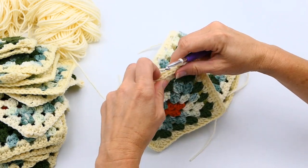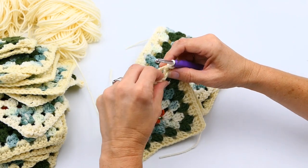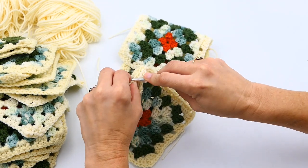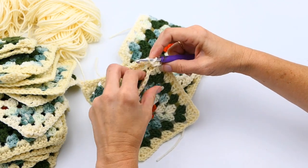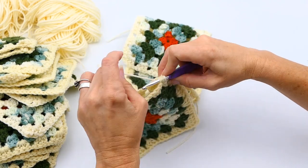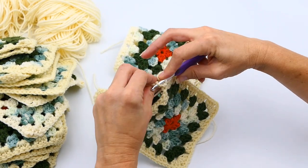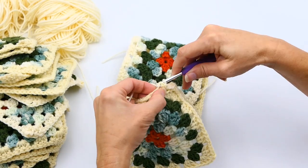I'm going through that back bump — putting my hook through the back bump on the right side, then through the back bump of the left side, keeping my yarn in the middle, and then pulling up a loop and pulling through everything on the hook. That's basically your slip stitch. You can see how I'm keeping the yarn a little bit loose in the back so it will lay nice and flat.